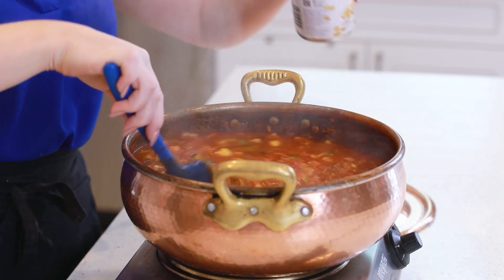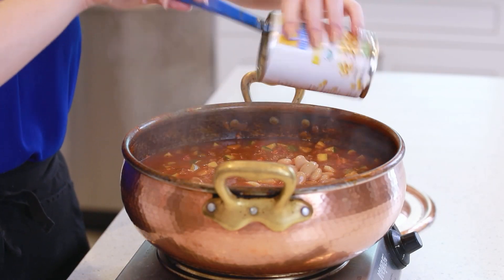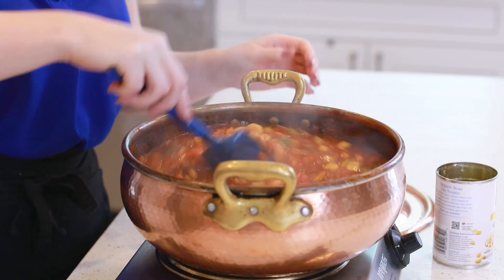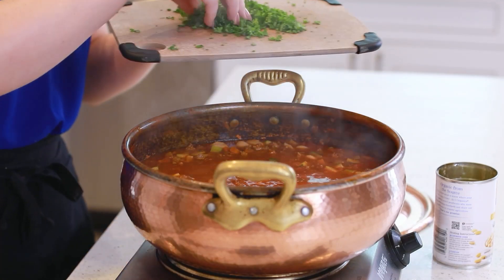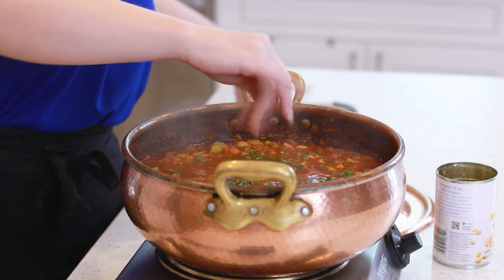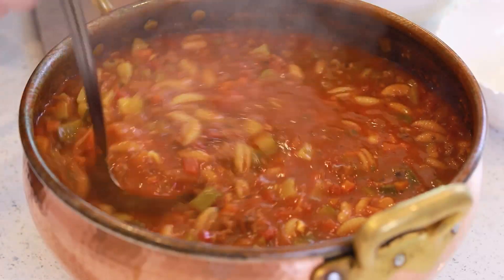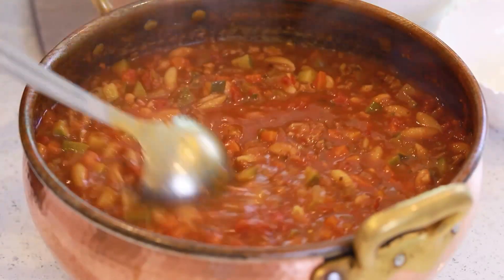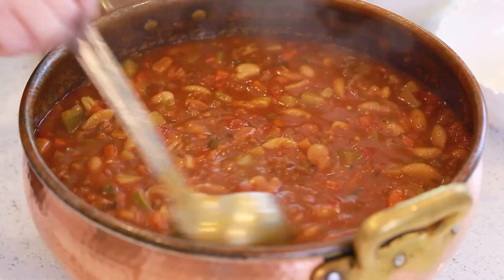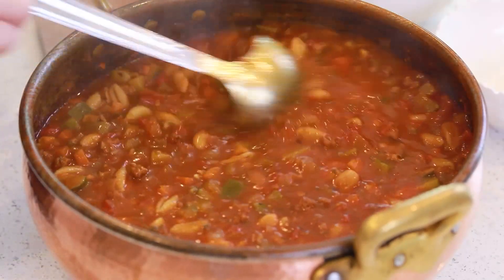It's almost done — I can't wait to dig in! This soup is so incredibly delicious! I'm going to add in my beans and stir those in. At the very end, I'm also going to sprinkle in some freshly chopped parsley. Our soup is all done! I really like this thicker consistency, but of course if you want it to be thinner, just add a couple extra cups of vegetable broth or even water.